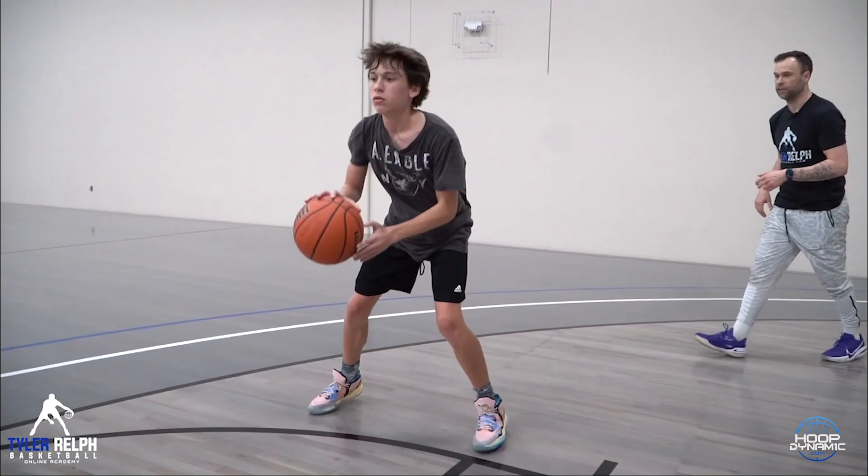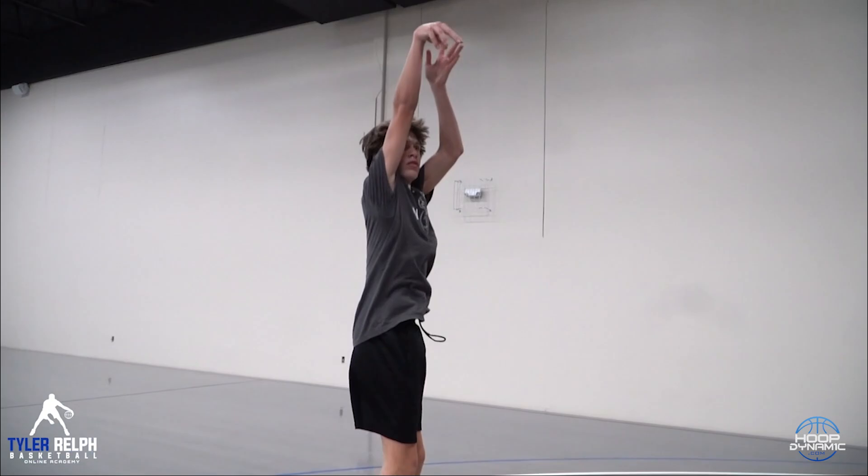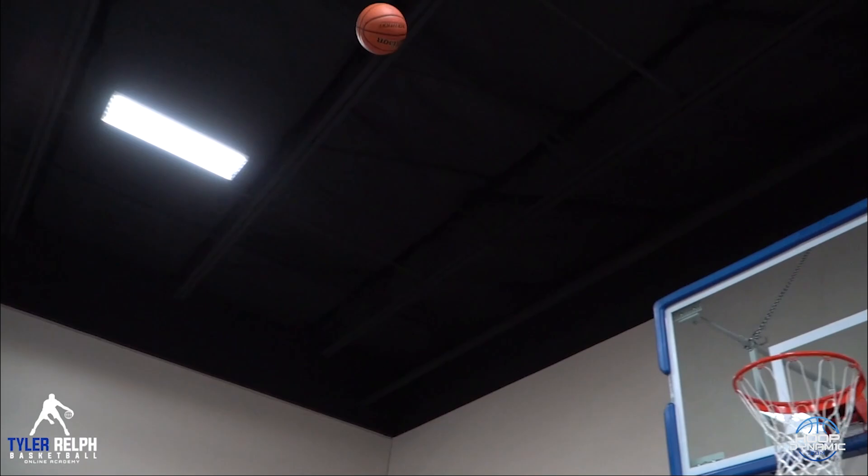Yup, yup. Lift it, lift it, lift it. Money. Pop. Good, two. Come on, pop, pop, pop. Aim with the ball. Pop up. Good, come on, move it. Sit. Pop, pop — good.